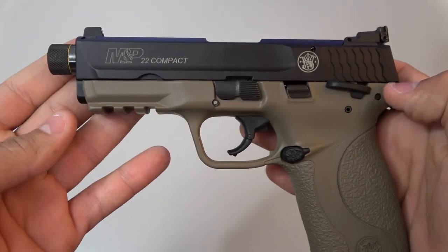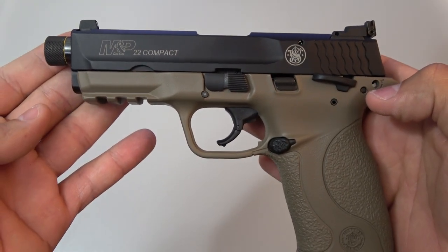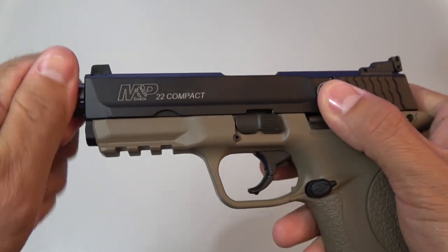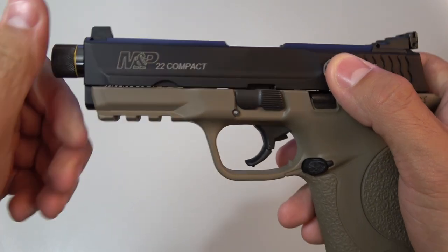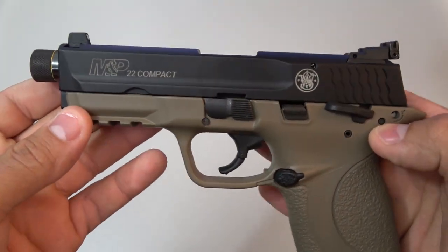I actually have the suppressor-ready model in flat dark earth. It's a little bit harder to find these days, but I really like it a lot. The barrel is threaded for one-half by 20 devices such as suppressors or flash hiders, and I will definitely get around to that a little bit later in the video.